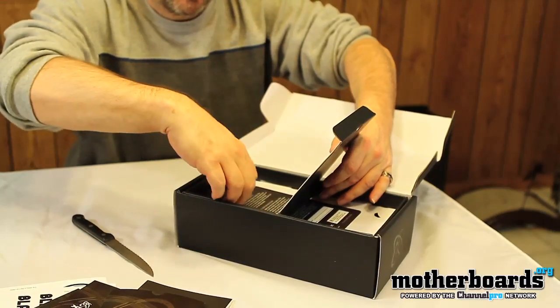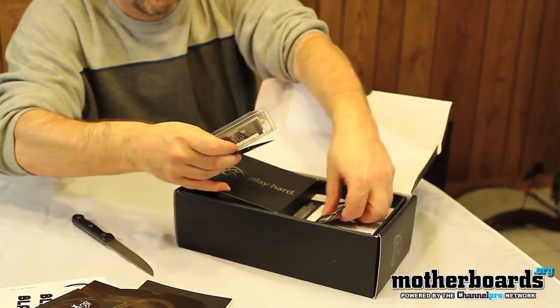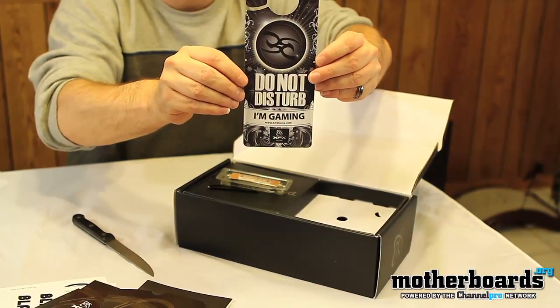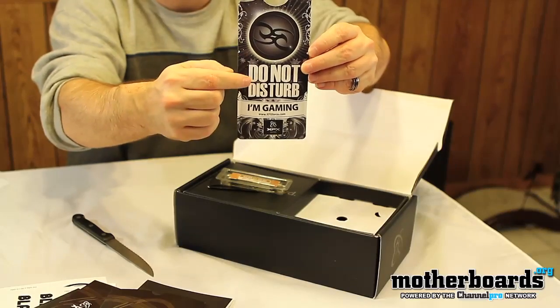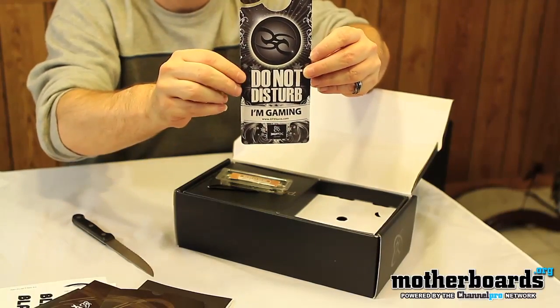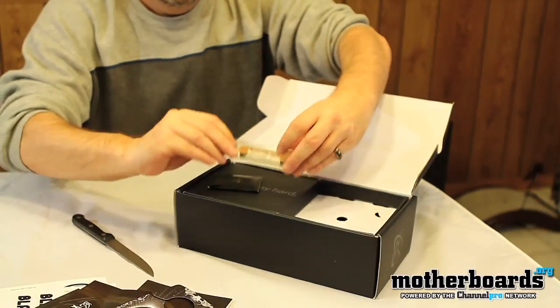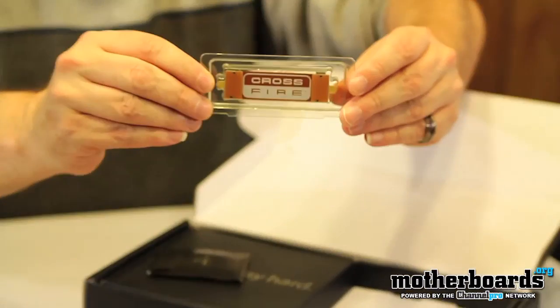Popping open this little box top — we've got a cool 'do not disturb' sign, different from the others we've seen. It's got a little toxic or tribal sign on there and says 'please do not disturb,' which you can put on your door to tell your parents to get away. And then we've got the CrossFire connector right here.